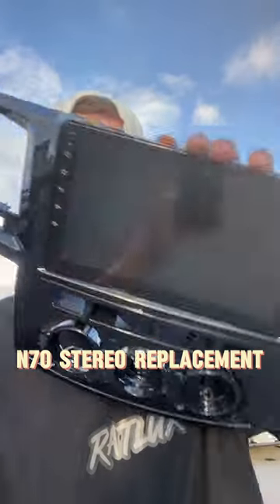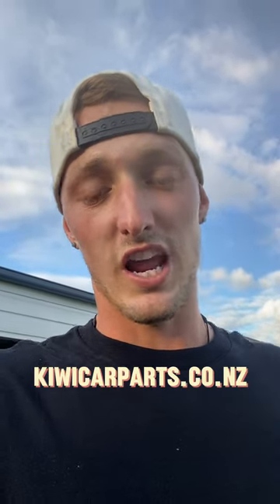The Rat Lux is getting a new radio. I've got myself one of these — I've seen them all over the internet and always thought they looked pretty cool, so here we are. I'm going to make a video on how to replace the old one with this one to show you how easy it is. I got this head unit through a company called Kiwi Car Parts, which has a whole range of stereo units like this for all different sorts of cars.